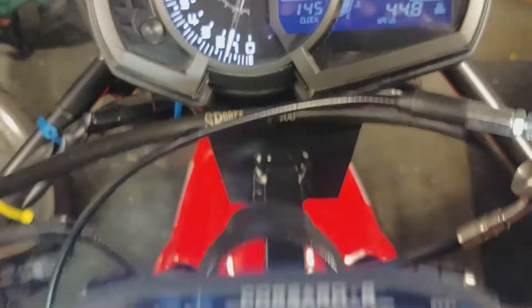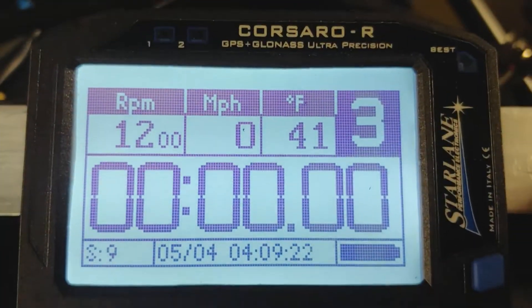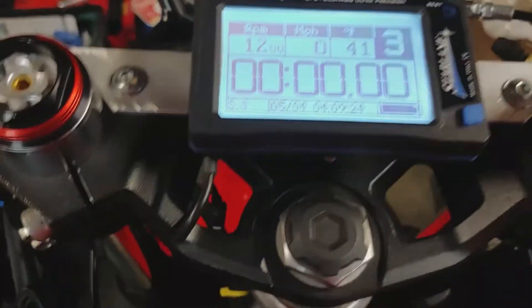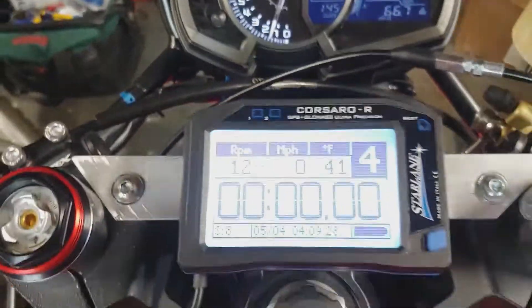Once everything is correct and you go back to your main screen, it says second gear — second gear on my dashboard. Then coming up to third — third on my dashboard. Fourth — fourth. All right, so that's pretty cool.